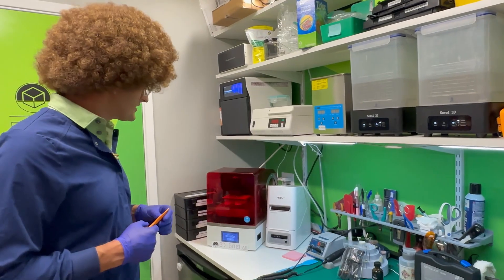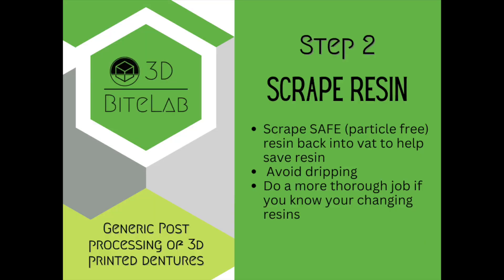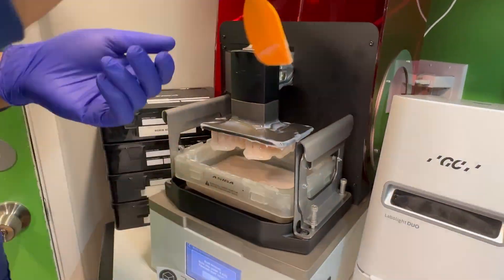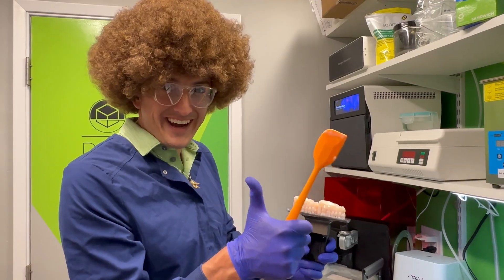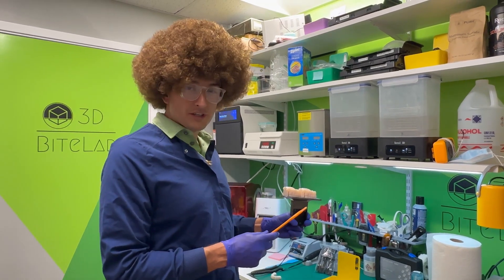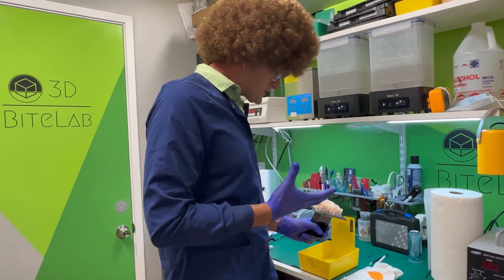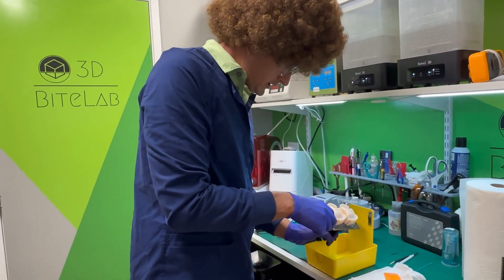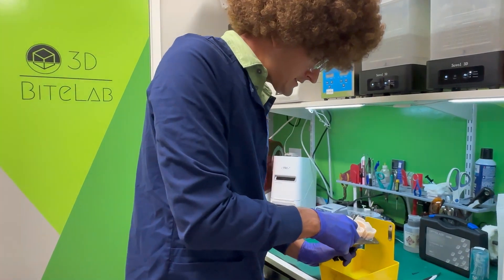Now we've 3D printed our dentures with Rodin's sculpture, so we're going to go ahead and remove these dentures from the build plate. Now one of the most important things is, once you begin this process, you want to make sure none of the solid particles left can end up back in your printer. If you're using a razor scraper, make sure you go against your device and just move it back and forth.